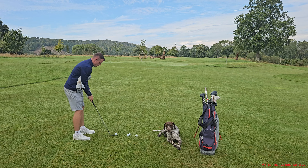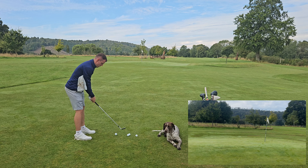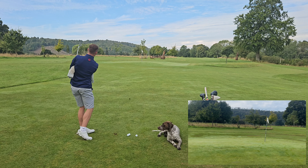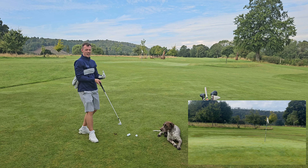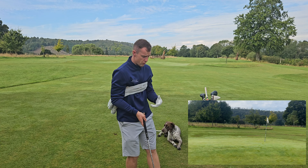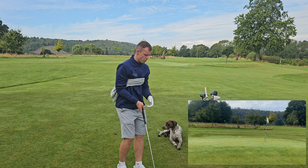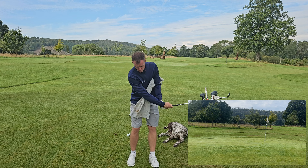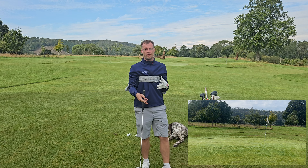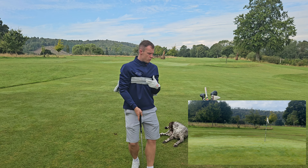Just check that the towel's nice and tight — really tucked under the arms. Ball position pretty central, everything's very neutral, and I'm just going to push this one in there. It landed and stopped pretty quickly. It's a really good drill, and I do it for chipping as well. It just reduces the hand movement, because if the hands start to move too much there's a disconnection and the towel starts to drop. What this allows me to do is keep full connection within the shot, which is so key for all these shots.